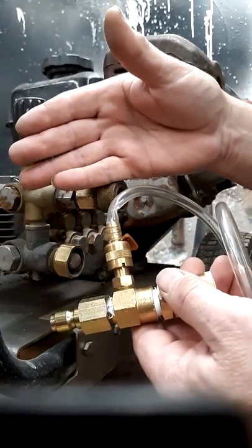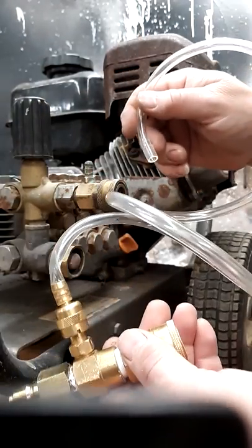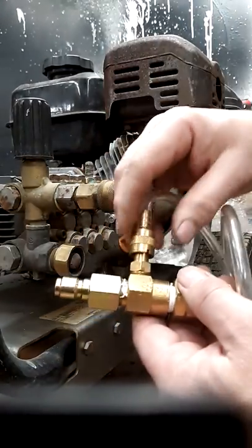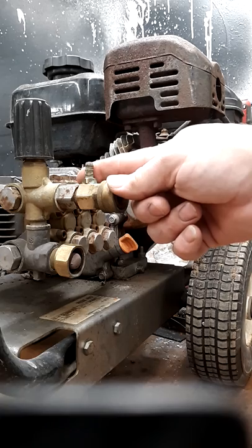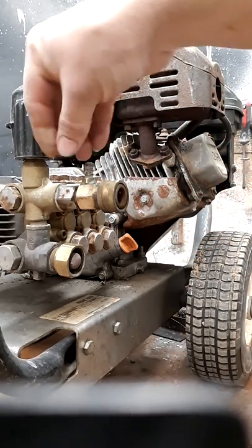You can put straight chemical in your bucket, drop the pickup tube in, and get a higher ratio of chemical to water. Changing the knob the other way gives you a lower chemical-to-water mix. You can also pre-mix your chemical in the bucket to achieve the desired concentration.